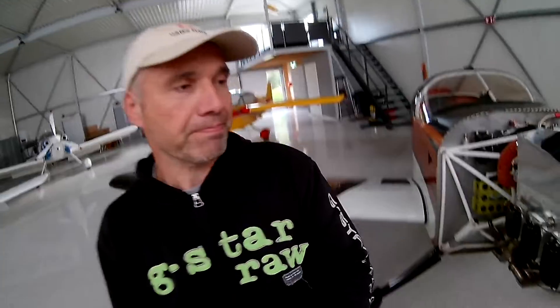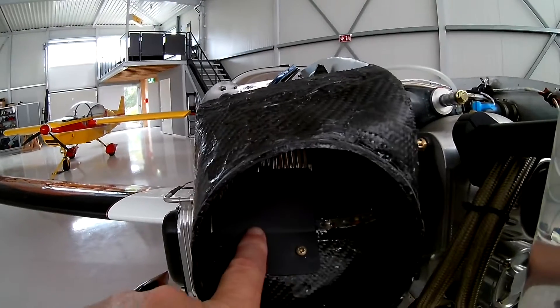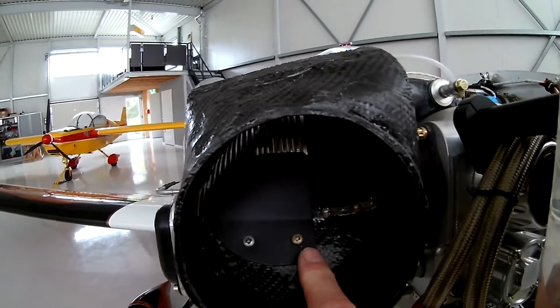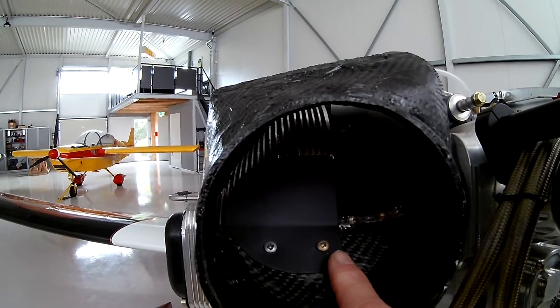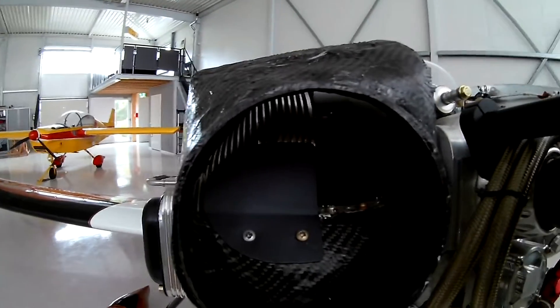First, the first two cylinders had too low temperatures. I said I wanted to make a kind of ramp on the inside so that air flows over the first two cylinders. Here you can see the result — this is on the right side, passenger side. This is cylinder head number one, and I made a small ramp over it. I guesstimated the size and thought I could trim it down if it wasn't good enough. But actually this is perfect — now it's just the same cylinder temperature as the other cylinders.